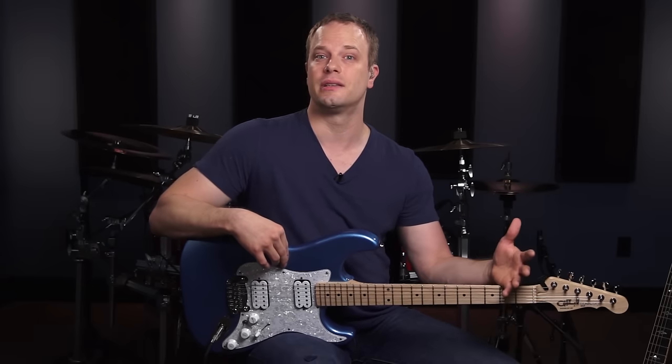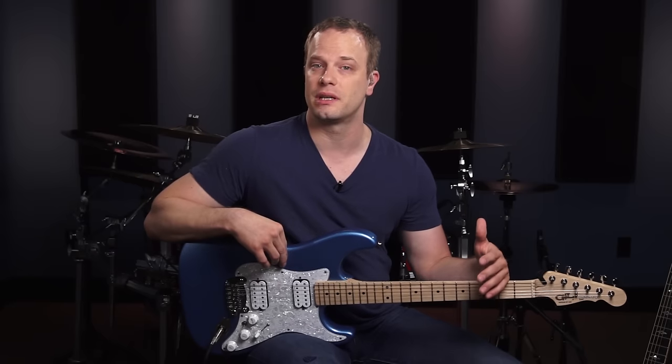Whether you're brand new to rhythm guitar or you've been playing for a while and just want to get to that next level, this series is for you. I know there are a lot of things to consider in rhythm guitar and sometimes it can feel overwhelming. That's why I created this series — I want to give you the most fundamental things you're going to need to lay a solid foundation for your rhythm guitar playing.